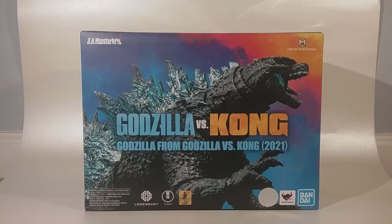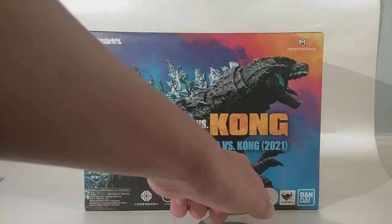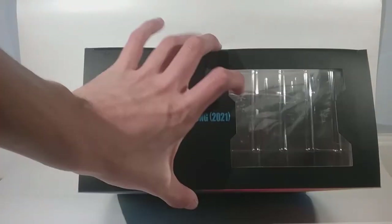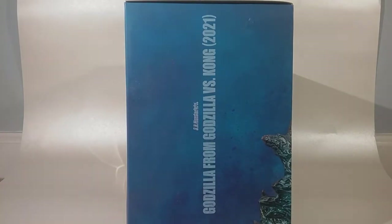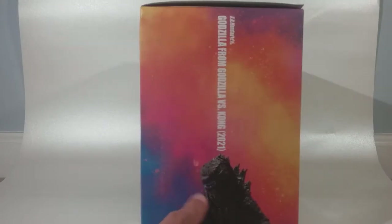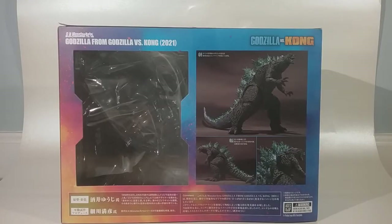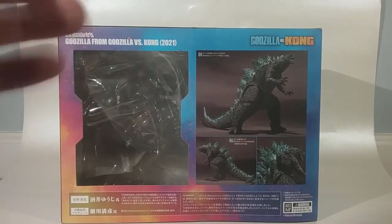Starting off with the box — the front looks pretty nice, has an image of the figure, Godzilla vs Kong SH MonsterArts. There's something that lets you know it's the actual product. At the top it has a window of the figure. The sides show SH MonsterArts Godzilla vs Kong MonsterVerse, with another picture of the figure. On the back, which is interesting, we've got the full window of the figure — they did the window from the back this time.